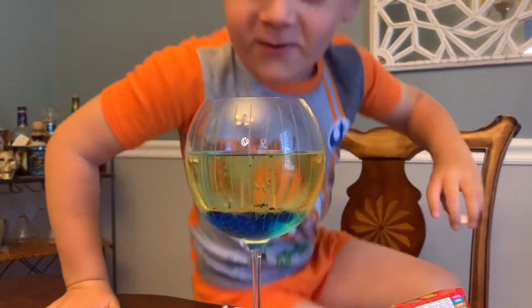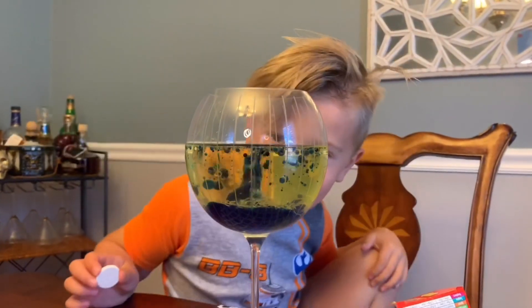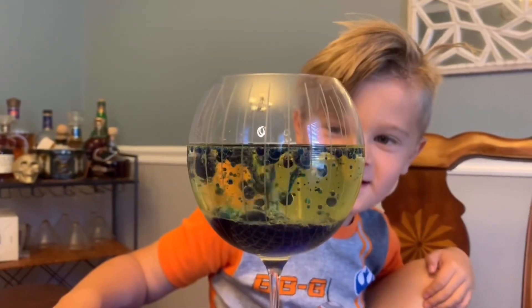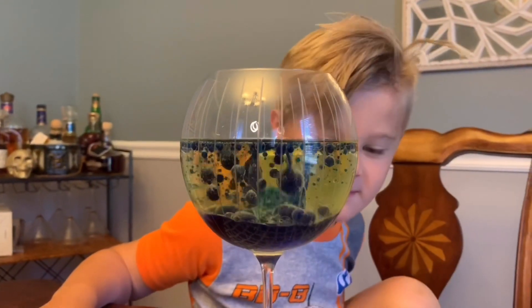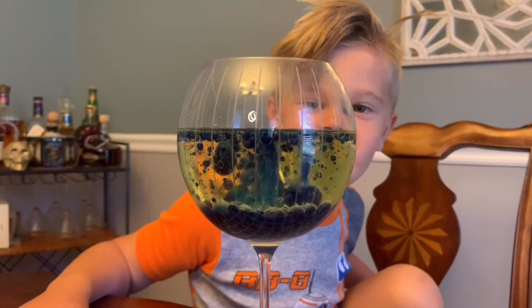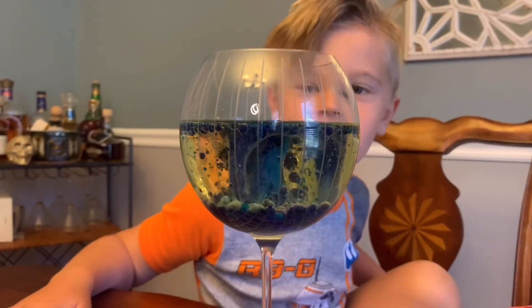Whoa! Look at it! Look at it, Mom! Look at it moving all around. Now what? That's what it does — it dances all over the place. Isn't that cool? You hear it fizzing?